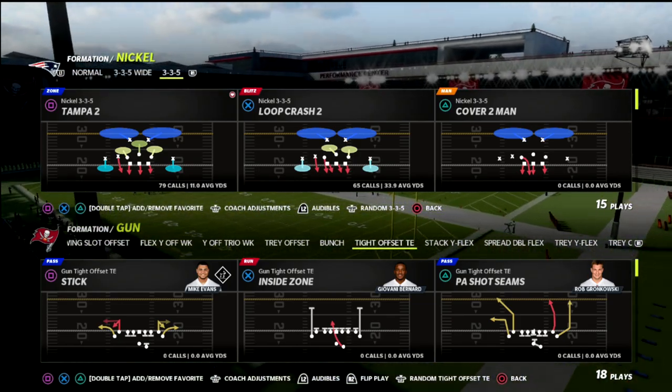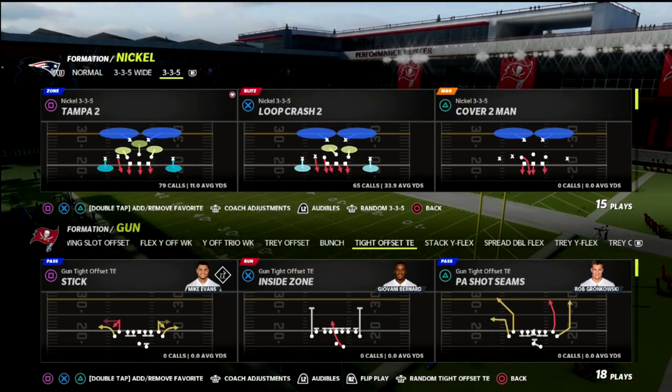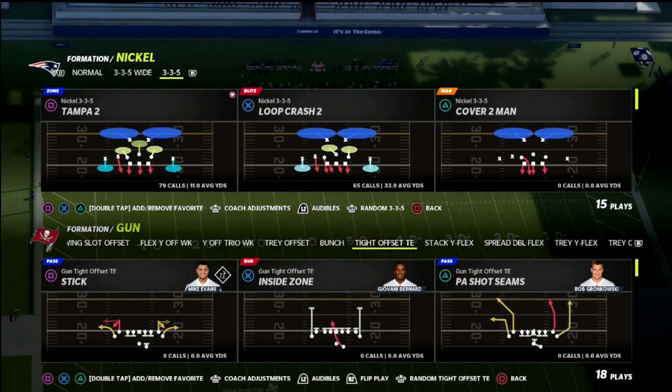In this video, I'm going to show you how you can contain the PA shot seams play out of the tight offset tight end.